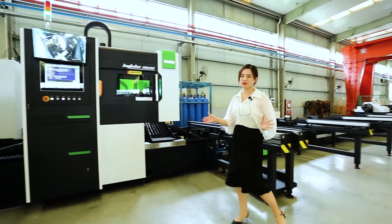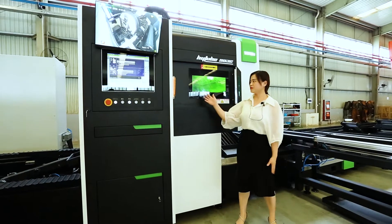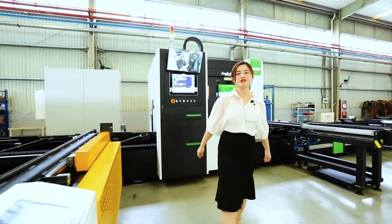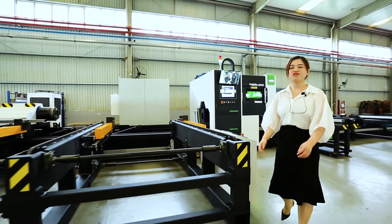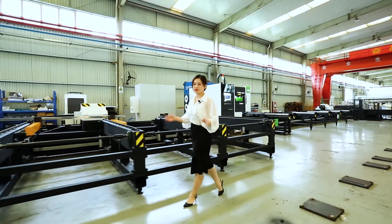Today, I am going to introduce to you a very big buddy — the customized high-tube laser cutting machine, Hytube 9032. This machine is bought by a state-owned enterprise from Shanghai. With a diameter up to 320 mm, wall thickness of 10 mm, a maximum material size of 12 m, and a three-track design.